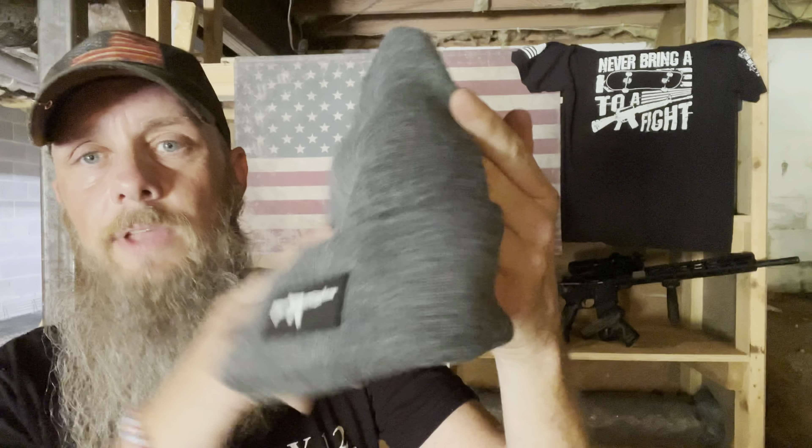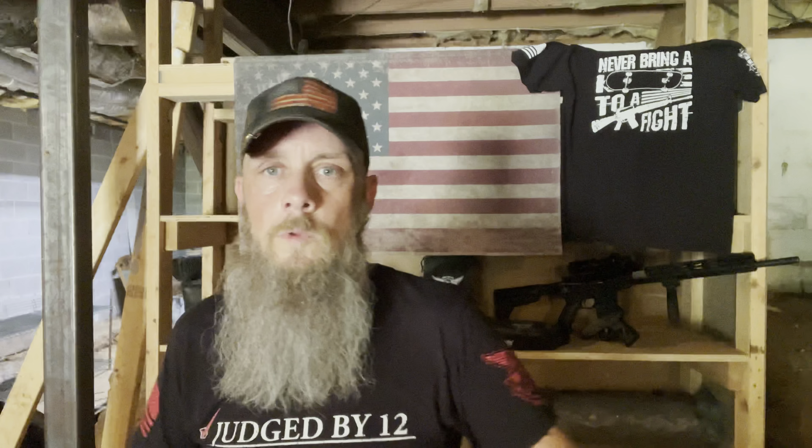They sent me this back in the wintertime - they have different colored beanies too. Anyway, that's going to do it for this video. I really appreciate all you guys sticking around. Make sure you check out WeThePeopleHolsters.com - they have all this different stuff and so much more. I've got so many more t-shirts and all kinds of different things I haven't even been able to show you. Either way, I appreciate it. Make sure you guys leave a like, leave a comment, and go check out WeThePeopleHolsters.com.